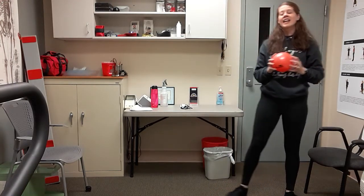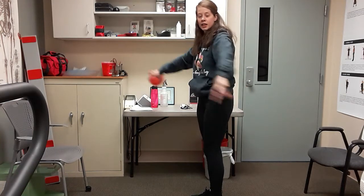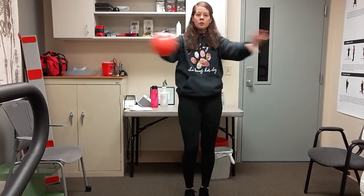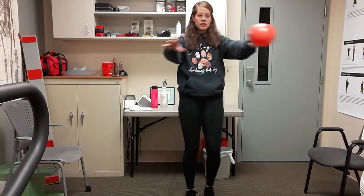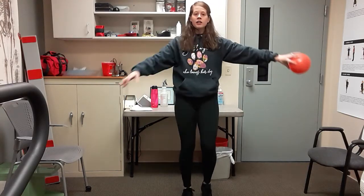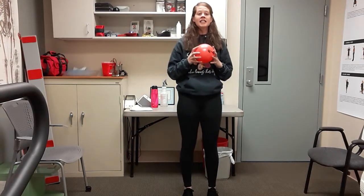Hold that ball straight out in front and make a big circle around your body — try to grab it behind your back and bring it to the front, catching it back behind your back and circling it around. You can add some foot marches in. Two more this way, then reverse direction — go the backwards way, back and around, catch that ball. A couple more and relax.